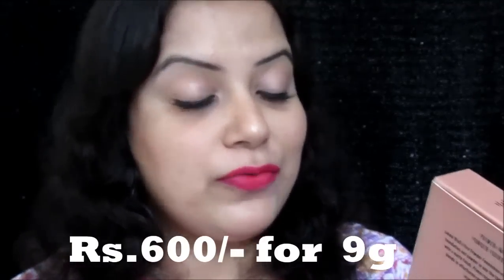You get 9 grams of product, and I'm really happy that Lakme is coming up with new products at an affordable price. The price is really affordable compared to the product quantity you get. The packaging of this powder foundation is really nice — it comes in a rose gold kind of carton box, which I think is actually a signature packaging for the Lakme 9 to 5 range.